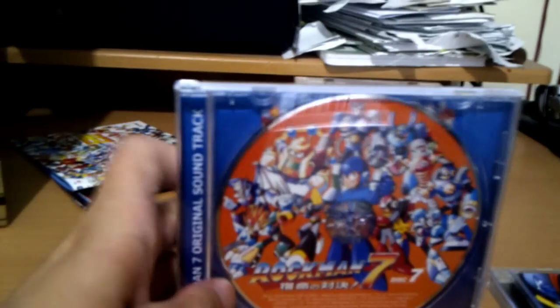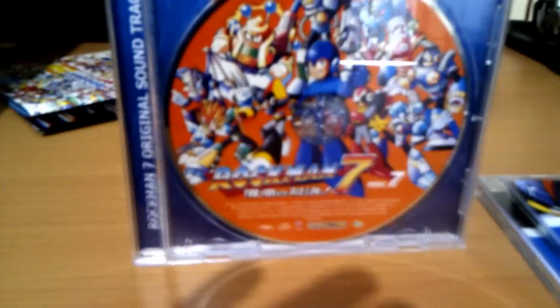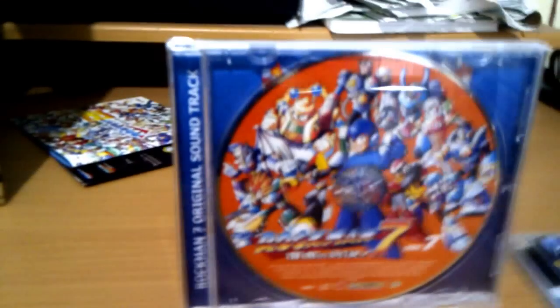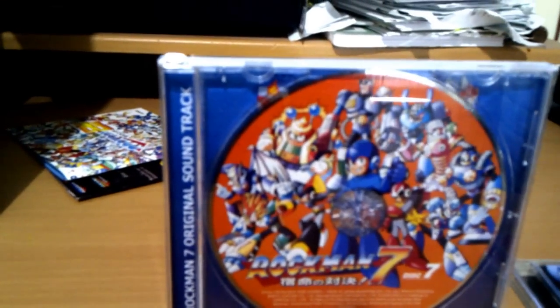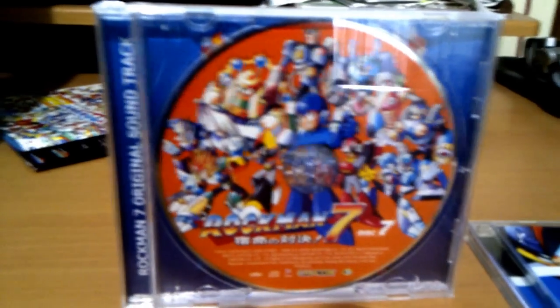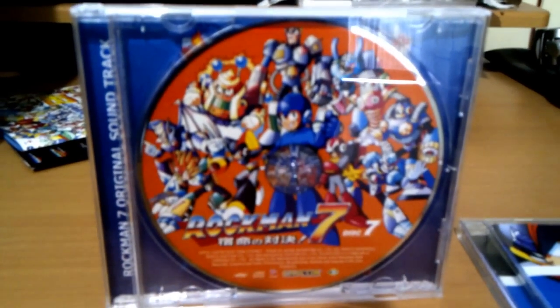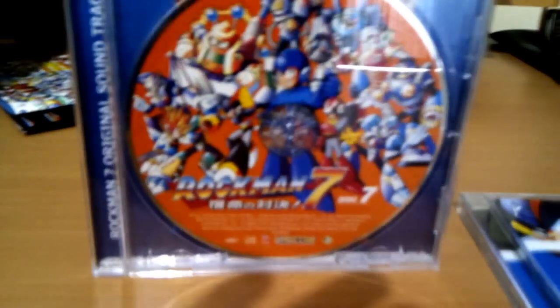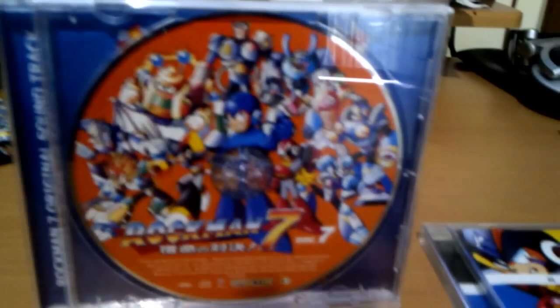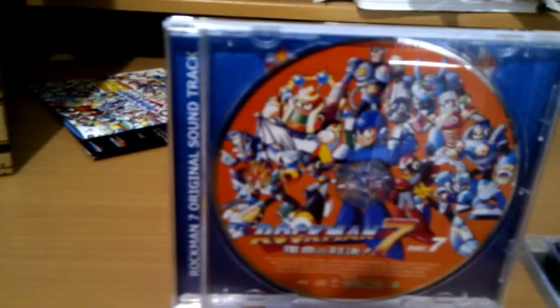Another thing I noticed about this new version is that it includes an additional bonus track which you might like — it's an unused track from the game. You won't recognize it because it was never used at all. This track is not included in the original soundtrack, so that's another bonus.